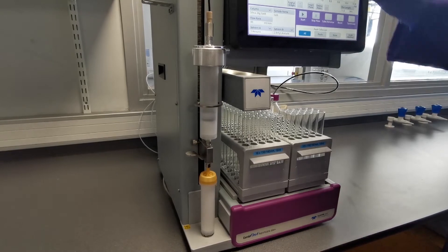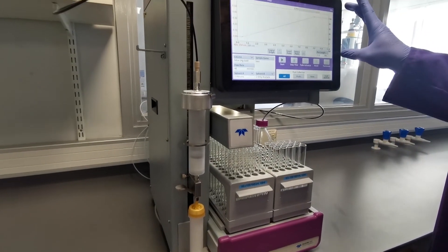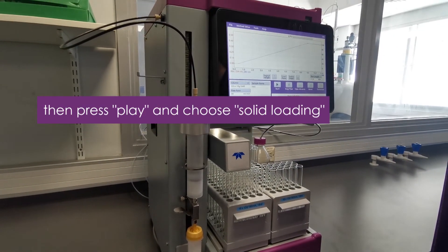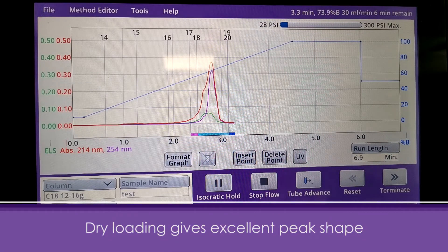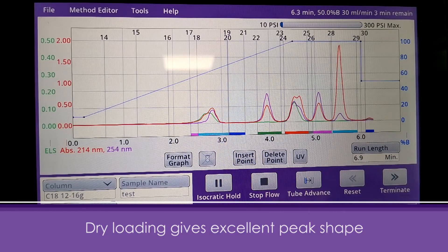We're then ready to set our gradient up on the system in order to run our sample. Thank you very much for attending this video on how to run a solid load sample on the next-gen 300+.